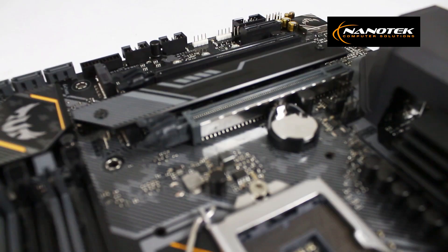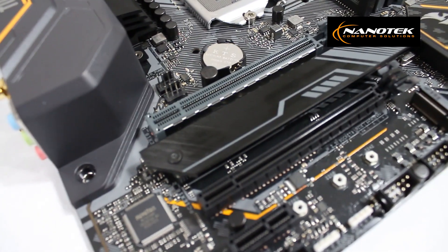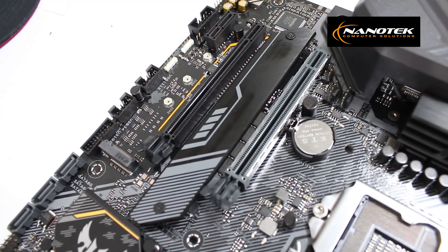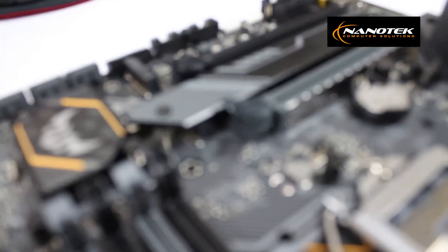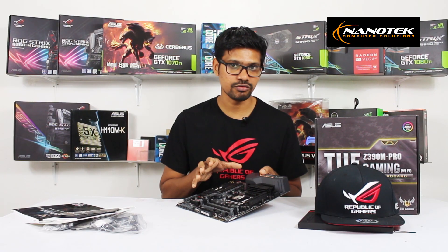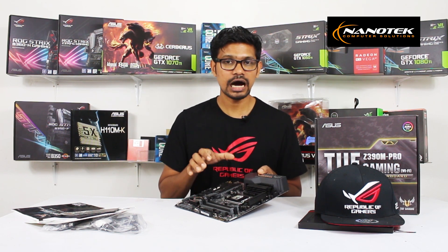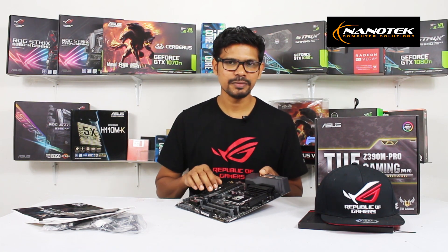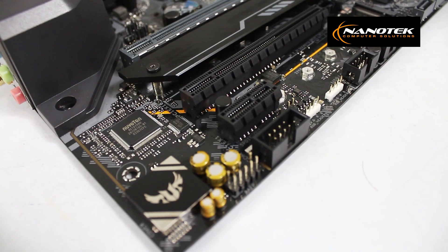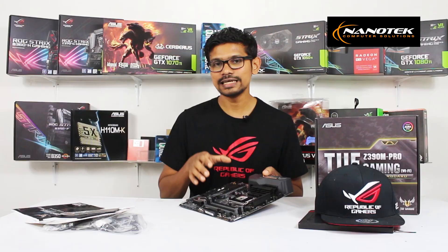There are PCI Express 3rd Gen slots with a safe slot design and stainless steel reinforcement for graphics cards. There are also multiple PCI Express slots with SLI support using the Intel Z390 chipset.